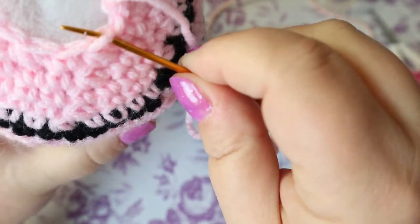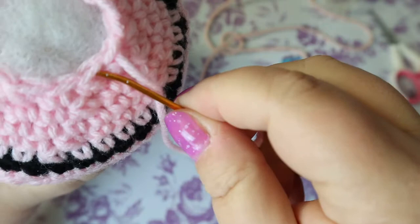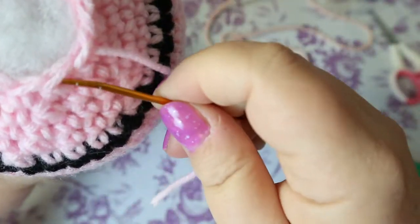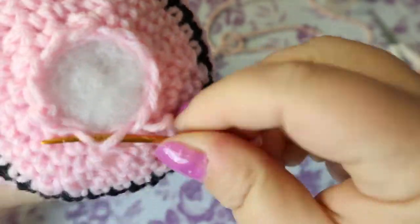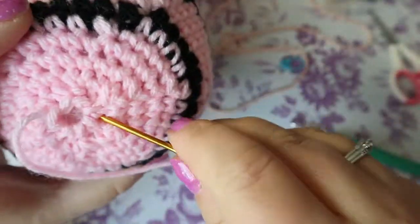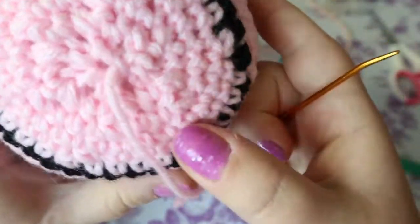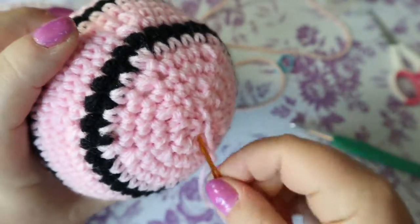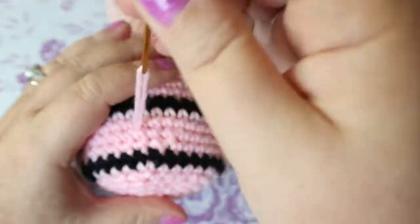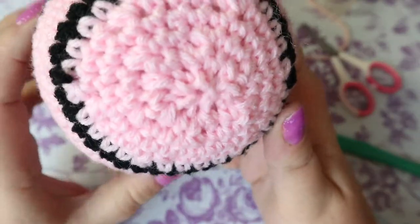To close the bottom: use one piece of thread, pick up just the front layer of each stitch, going in and out all the way around. Then pull it closed. Come across to make sure the cinch is secure, make a knot, then weave in and out back and forth to secure it so the bottom doesn't look too horrible.